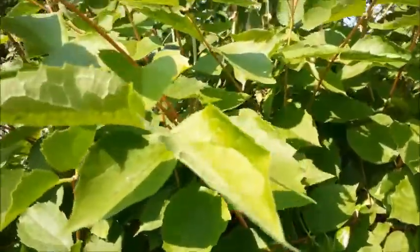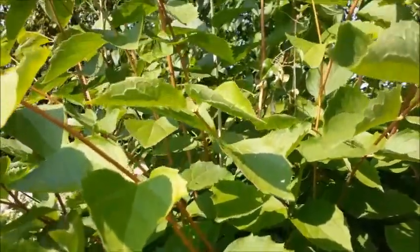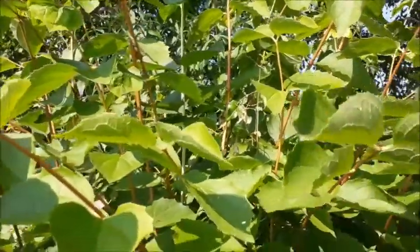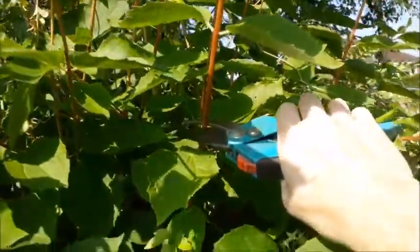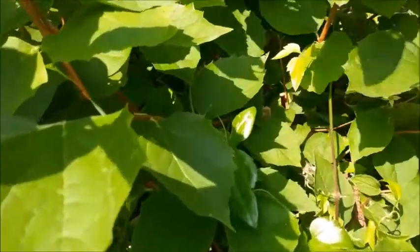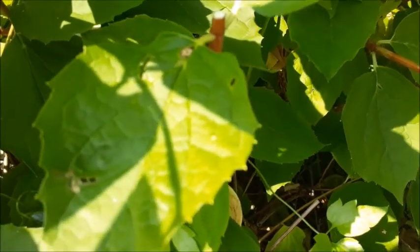On these longer stems I'm going to reduce them almost to the height of the rest of the bush. They will produce flowers next year, but I really don't want it so far above the ground. What you do is just run the secateurs down here and clip directly above a pair of leaves — just get rid of that — and you can see the cut stem right down to just a pair of leaves.